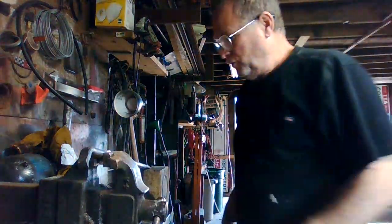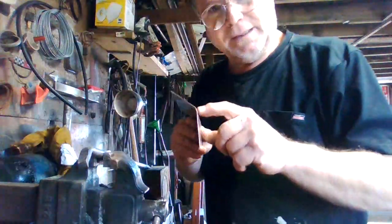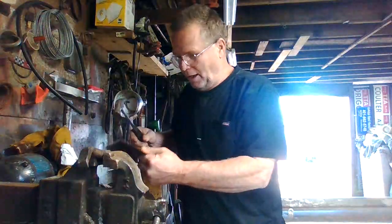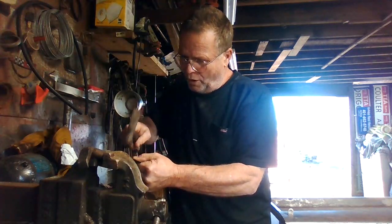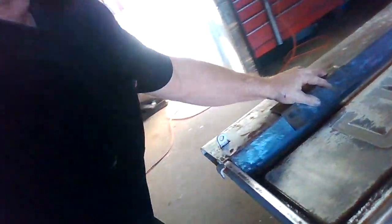After I bent it, I had to kind of get that round shape, so I took my bar and my hammer and worked this piece to try to get a bit of an arc in it to simulate what's here. Once I got it shaped out, you can see I got it where it fits pretty good now.